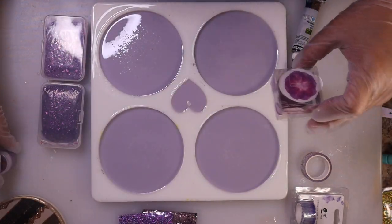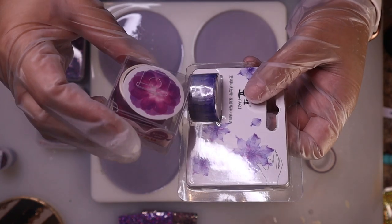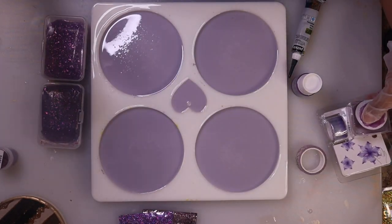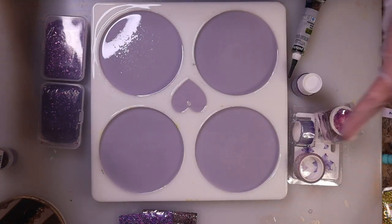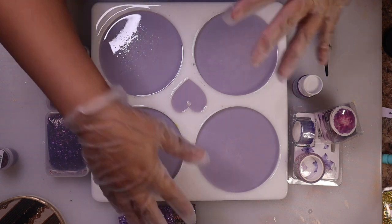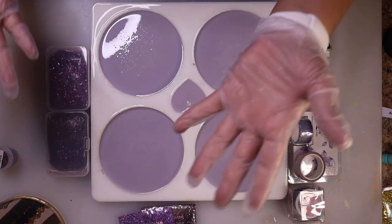I also have washi tape which I used before. I found these really pretty washi tape petals — you just put them together to form a flower. I have a purple flower and then another one. I'm obviously not going to be able to use all of these products because that would be way too much going on. I'll have to narrow it down even though I love all the sparkles and flowers.